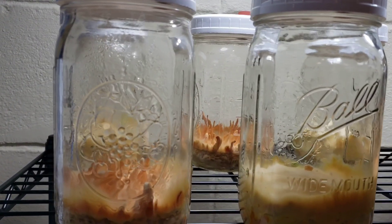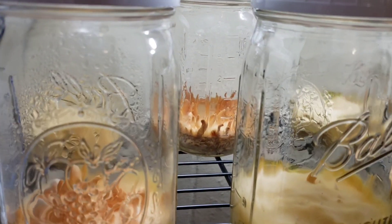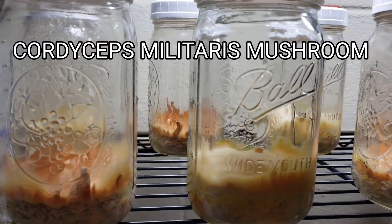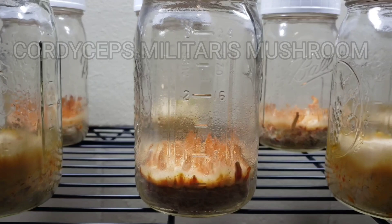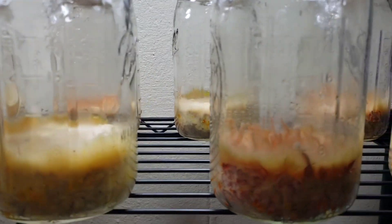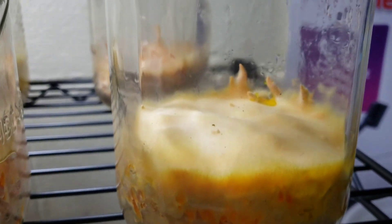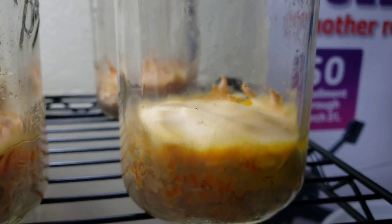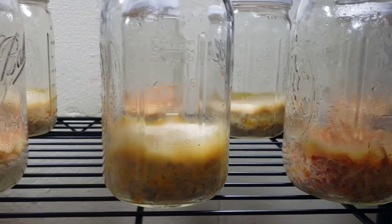If you like mushrooms, look at this. We have a Cordyceps Militaris experiment running with two different substrate formulas that we dubbed the egg-based formula and the chemical-based formula. So far the chemical-based formula is way behind. The egg-based is definitely outperforming what we're looking at here. The chemical-based formula is fruiting a little bit, but far less than the egg-based formula.